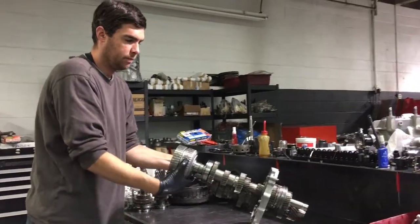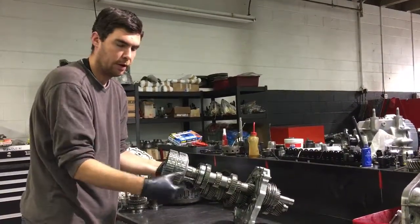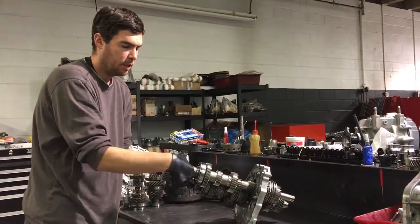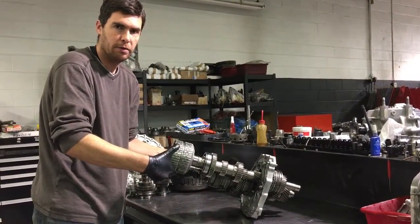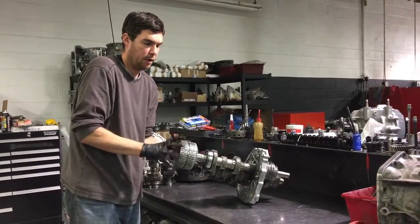Now while we're in second, you see this basket is moving slower because it's on a taller gear — third gear. When we're in second gear and want to shift into third, the clutches will let go of second — basically the A basket — and then grab onto the B basket to engage third. And then we take off in third gear.